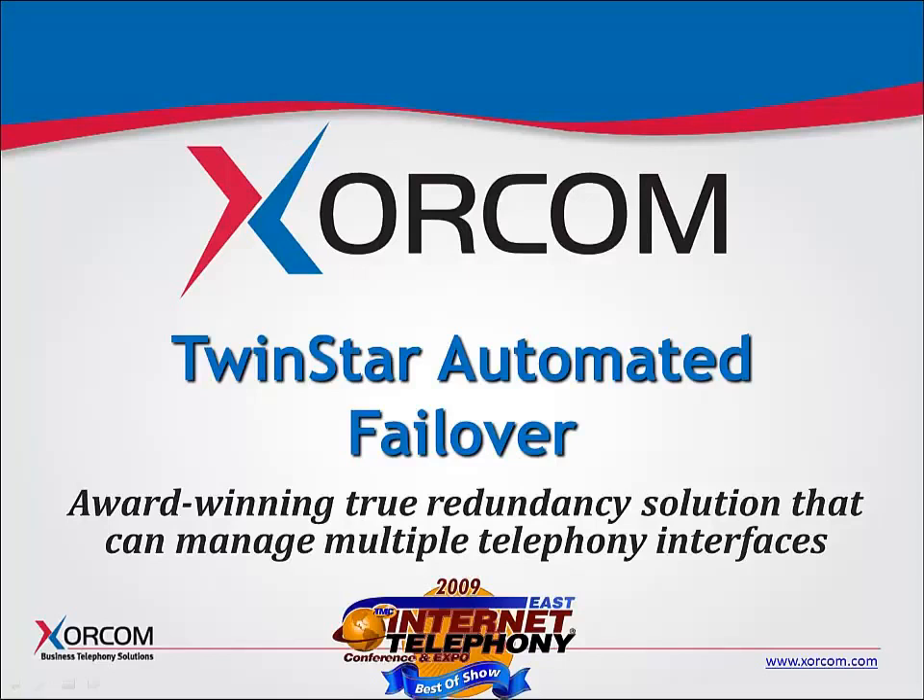Hello everybody. This is Bill Soto with Sorcom, and today I'd like to give you a presentation on Sorcom's award-winning hot failover solution for IP PBXs called TwinStar. It was introduced in August of 2009, and as of today it is still the most cost-effective manufacturer-supported hot failover solution for IP PBXs in the world.